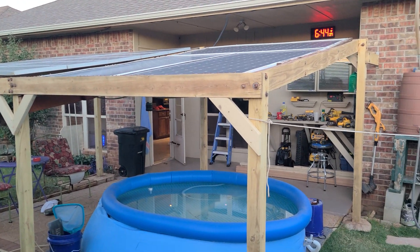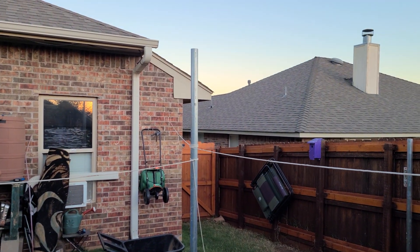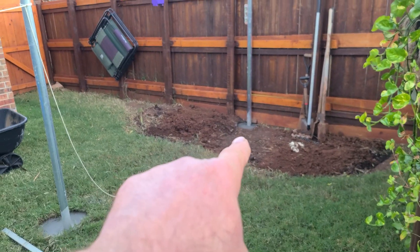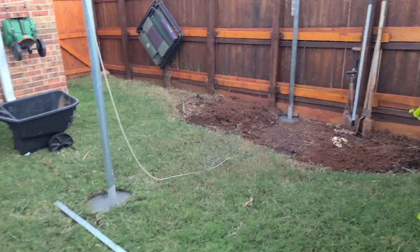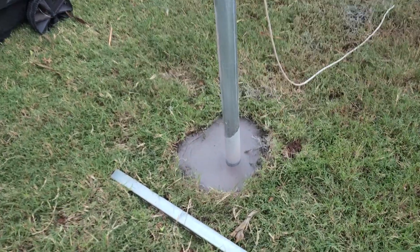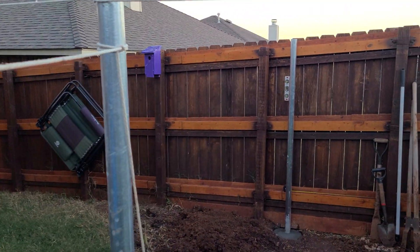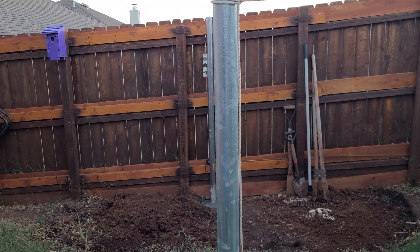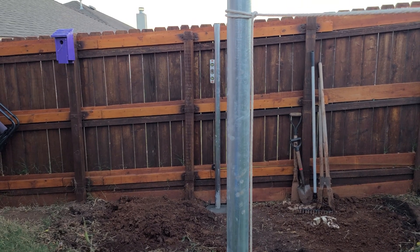A little more sanding to do — supposed to get down to freezing tonight — but a lot of good work today. Getting these posts in that hole gave me fits; freaking hard-pack clay. But I got 24 inches on both holes, got the Quikrete cement set up beautifully. A neighbor had to come over and help hold it in place, but it's level. I did have a slight misadjustment right there, but I can do some super strut trickery to make that look good.